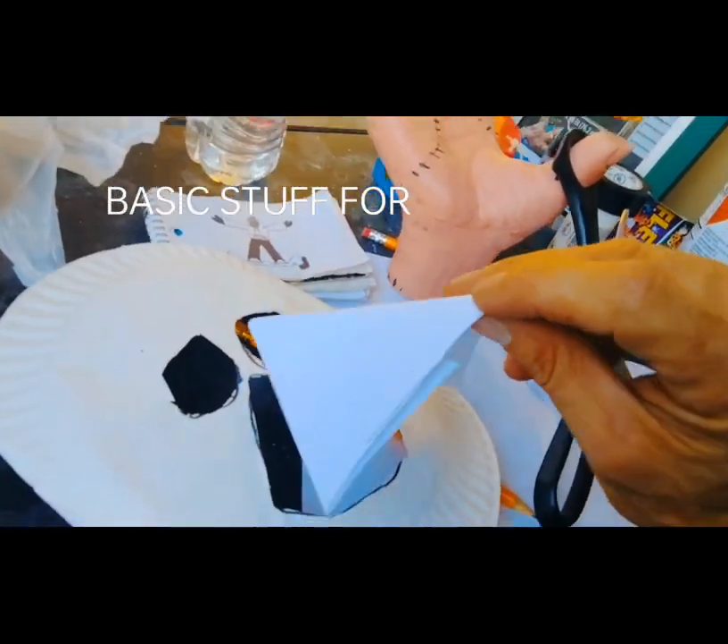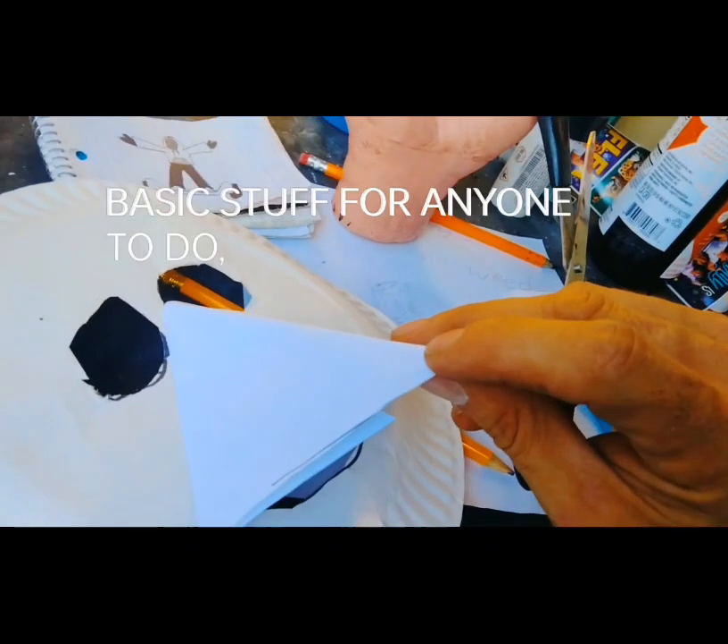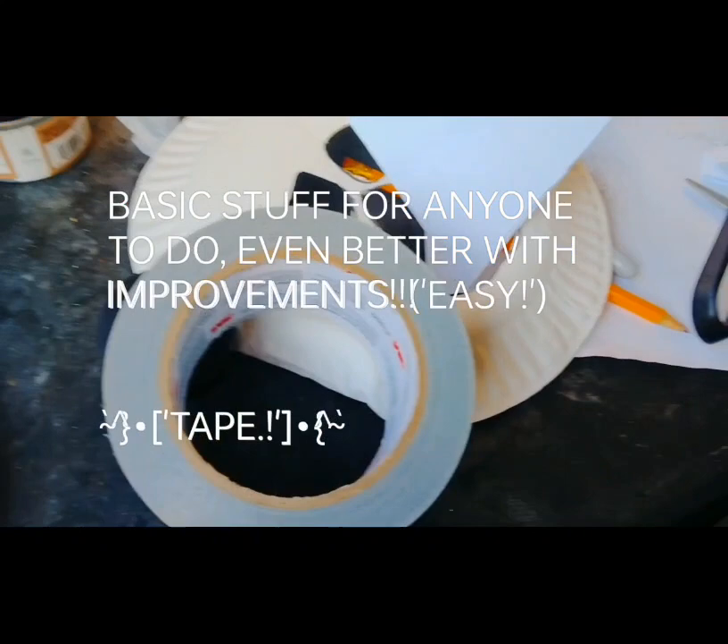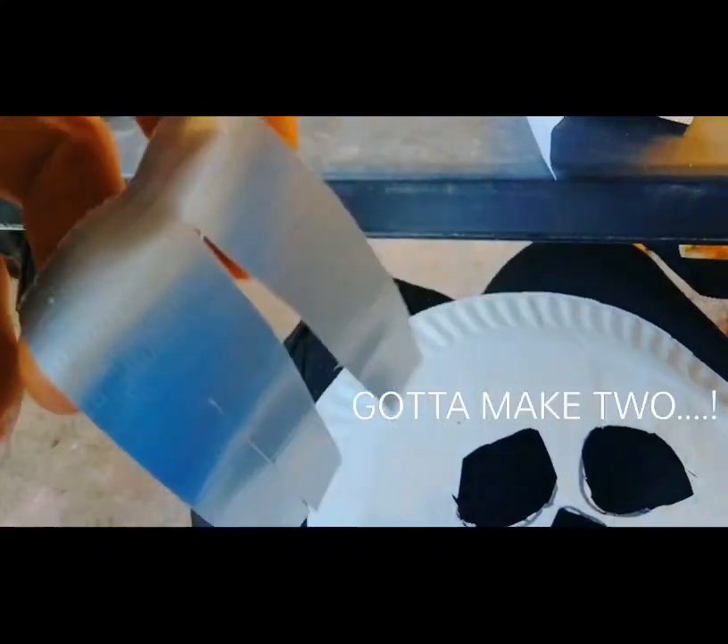Alright, let's see if this beak will give me my desired outcome. So we need a little bit of tape and a few strips of duct tape.